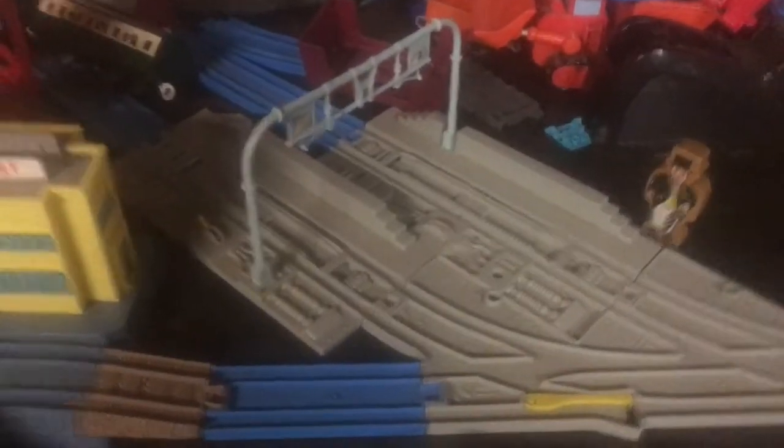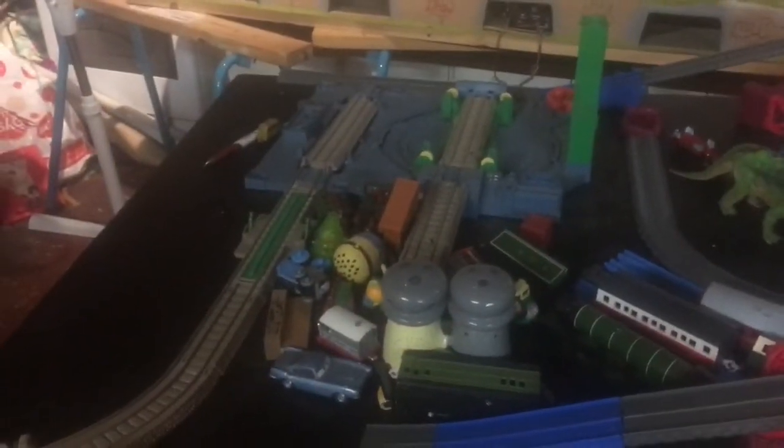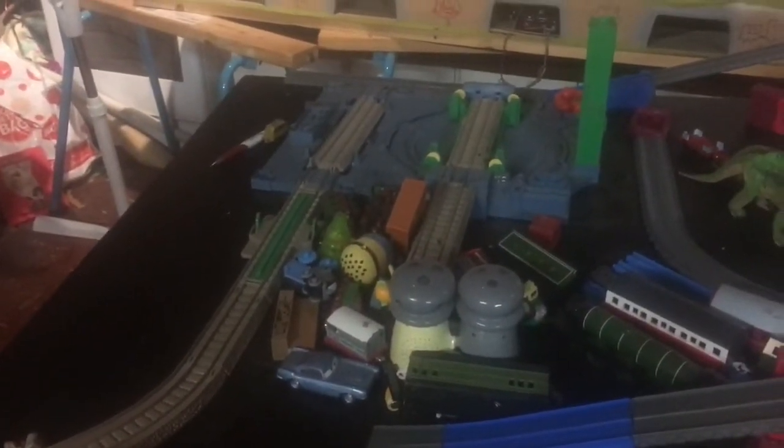Here is Henry Tunnel. Here is Victor Town Station. Here is the airport. And here is... the Steamworks.